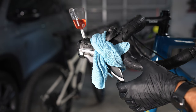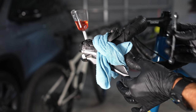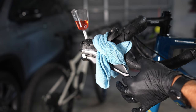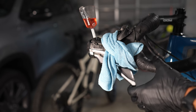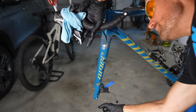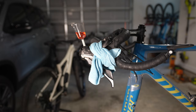Now we're going to bleed the caliper. Put pressure on the lever, then quickly open and close the bleed screw at the caliper. Always hold pressure — don't release the lever until you retighten the bleed screw. For the rear brake, use a rubber band or toe strap to hold lever pressure while you work the bleed screw. Open it, keep holding pressure, and close it. Squeeze the lever three or four times, then repeat the open-and-close sequence once more. Tighten the bleed screw, remove the hose, and reinstall the cover on the bleed nipple.